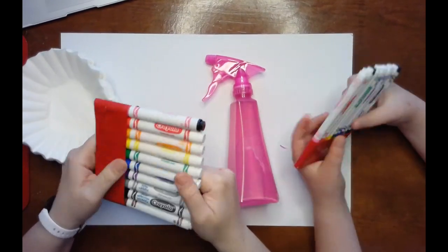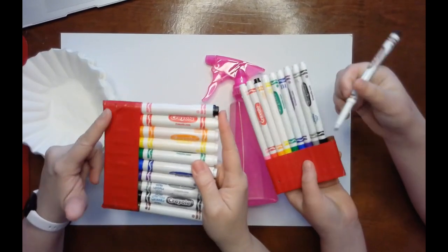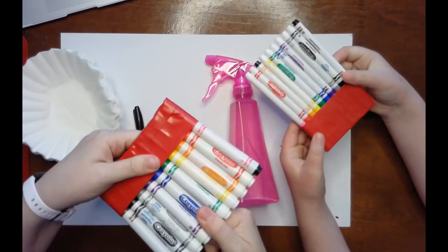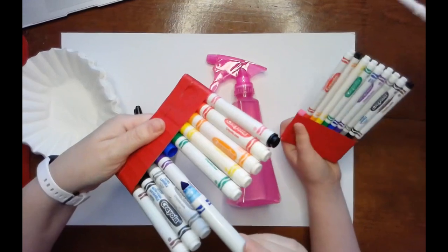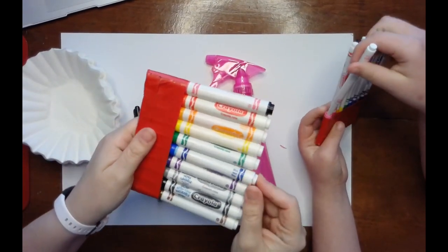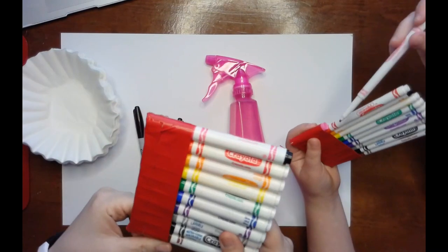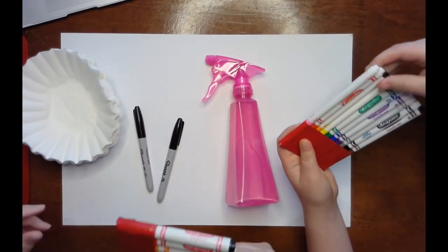A tip about my markers that I use in the classroom: I duct tape all the lids down together so that when you remove the marker from the cap, you can snap it back in and it keeps it all together. And you'll know if a marker is missing.